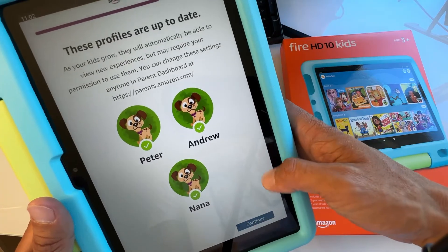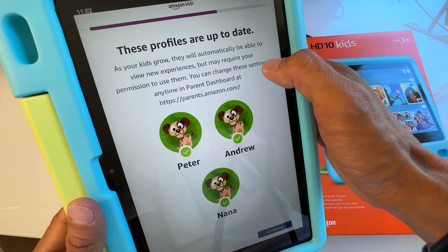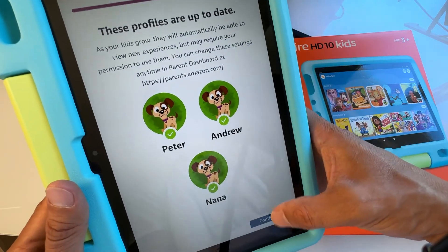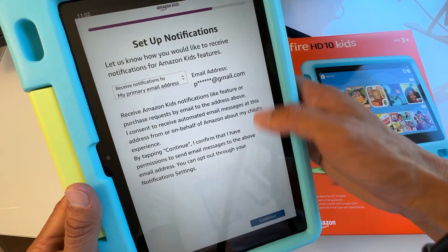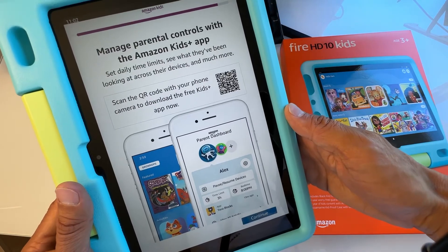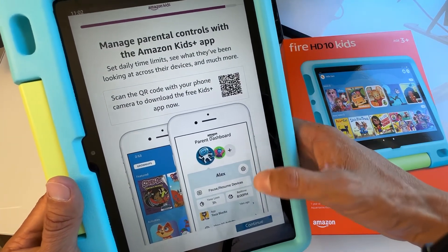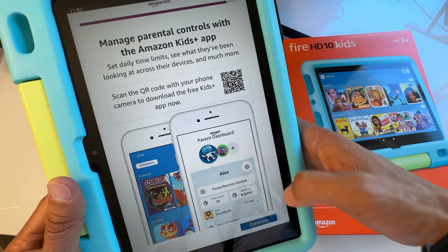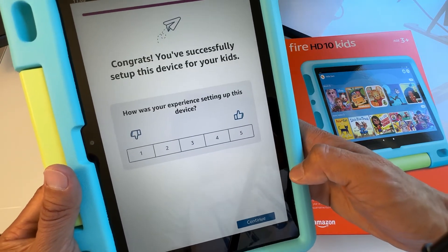These profiles are now up to date. As your kids grow, they'll automatically be able to view new age-appropriate experiences, though some may require your permission. You can also manage parental controls — just hit OK for the notification email address. With Amazon Kids+, you can download the app to set time limits and manage what apps they're allowed to use. Hit Continue.